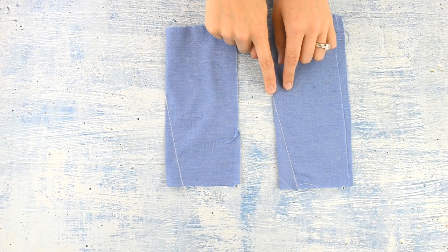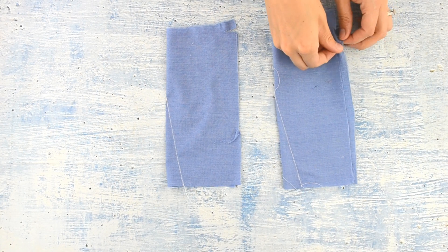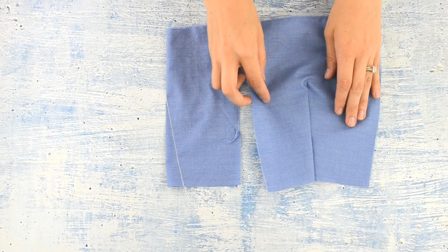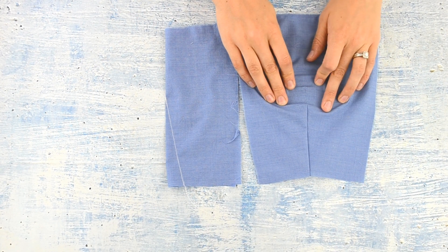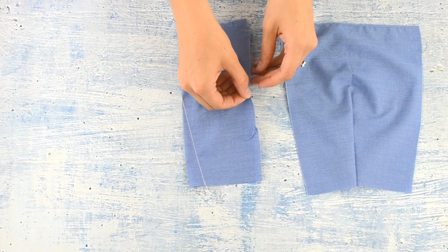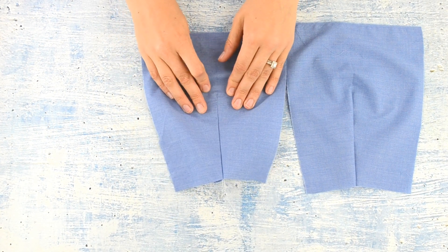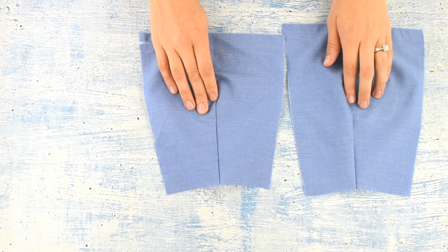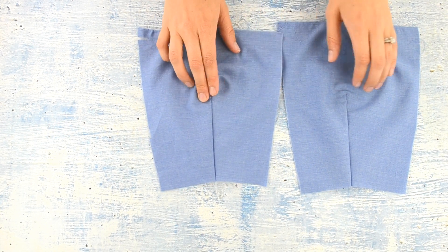I sewed two darts in the blue fabric — one with a knot and one where I backstitched at the point. When you open it, you can't really see that I backstitched one and tied one. But if you feel it with your finger, you can definitely feel that the backstitched dart at the point is much bulkier than the other one. I'd rather have less bulk at the point of my dart.